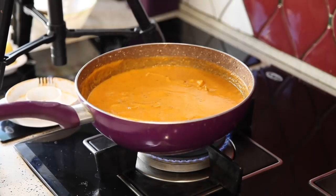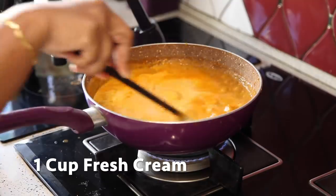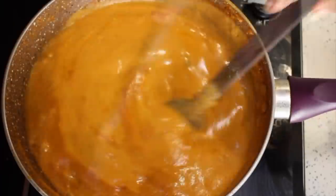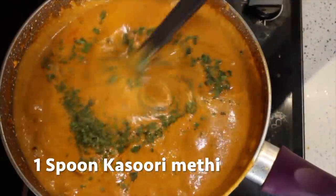Stir it well and bring it to boil. Now add 1 cup of fresh cream and stir it well. Adjust the consistency according to your choice. Now add 1 spoon of kasoori methi, crushed.